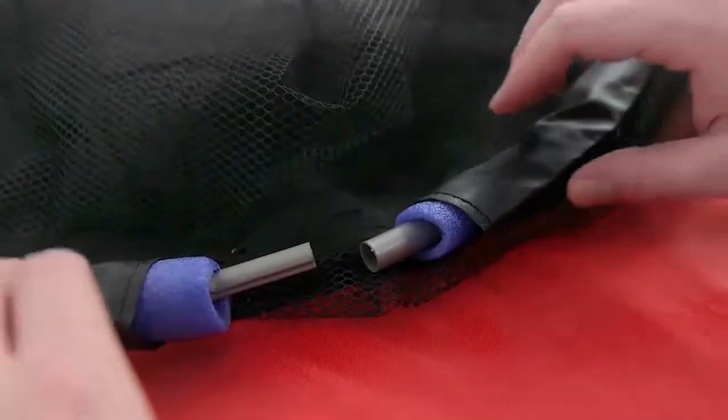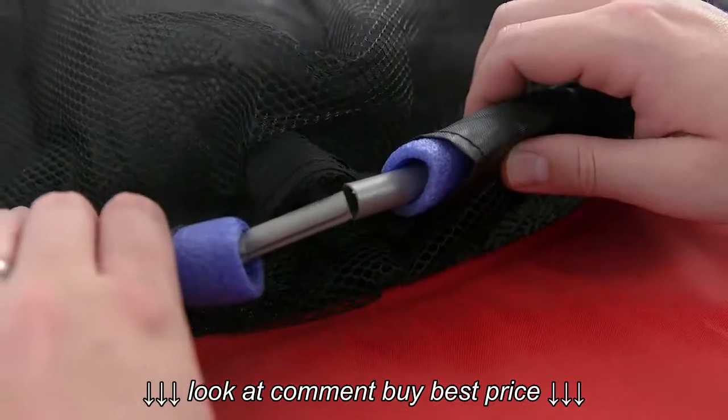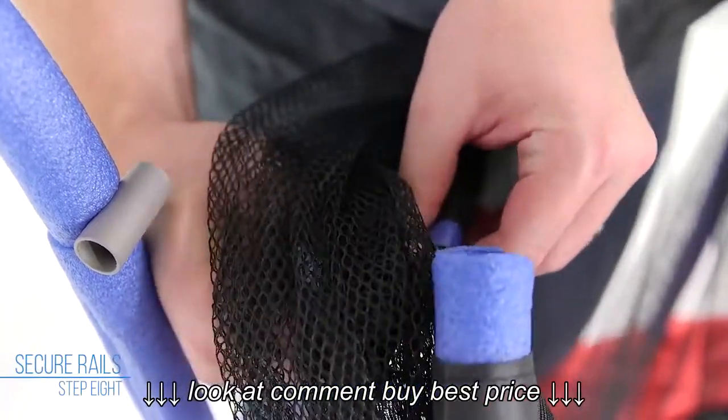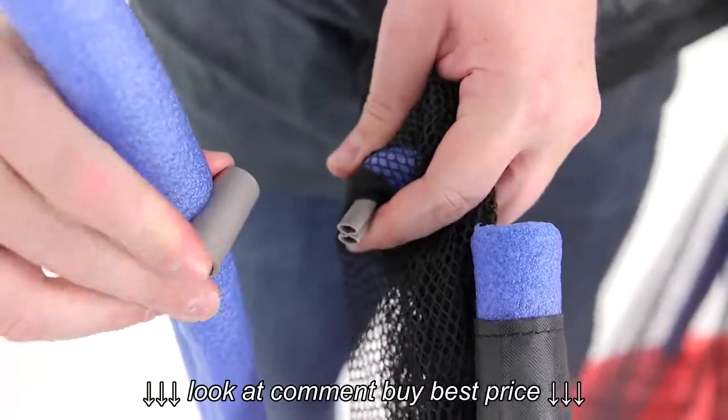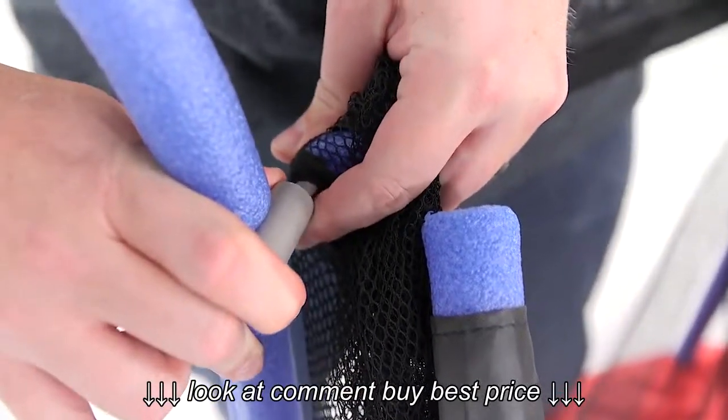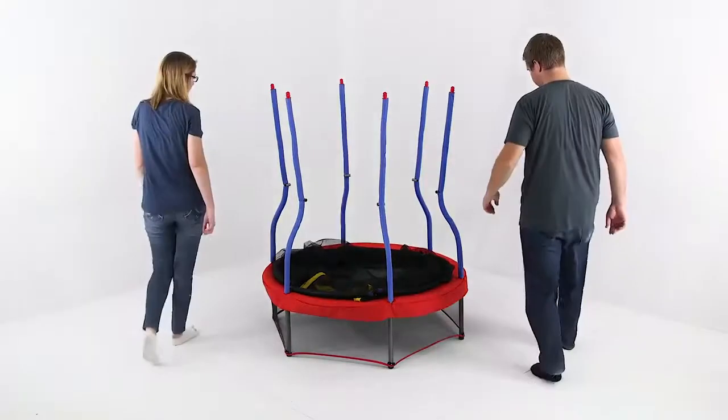Repeat until all rail sections have been inserted into the foam and sleeves. Make sure the ends are alternating so one rail will fit inside the other. Push the ends of the rails out of the net holes to the outside of the net. Insert the ends of the rails into the short horizontal tube located on the curved tube. You might want to use two people for this step.